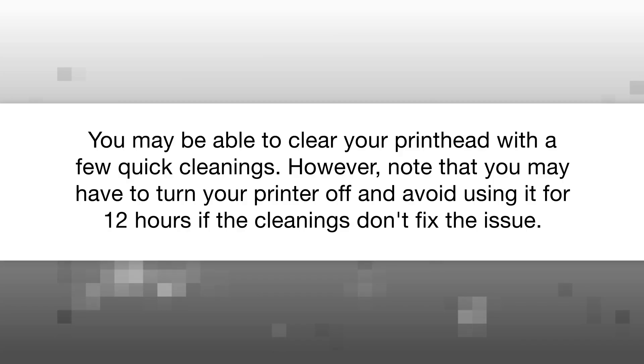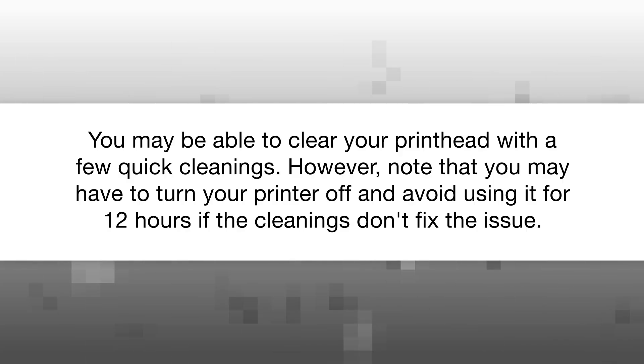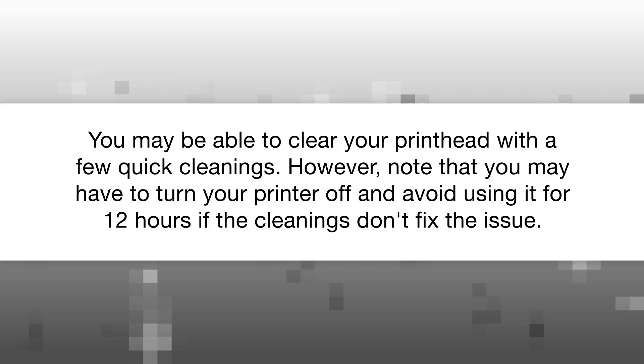You may be able to clear your printhead with a few quick cleanings. However, note that you may have to turn your printer off and avoid using it for 12 hours if the cleanings don't fix the issue.